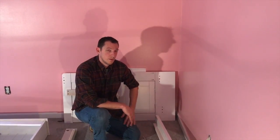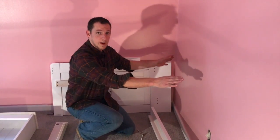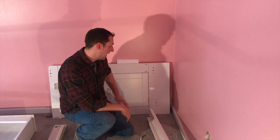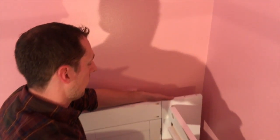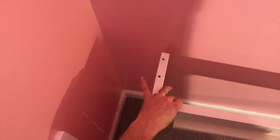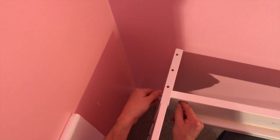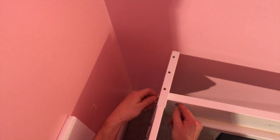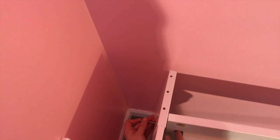Now we're going to assemble the bed rails to our headboard and footboard. You want to orientate your footboard so the access door faces towards the back wall where your headboard is going to be. With your pegs, you're going to take the bed rail and slide it into the hole. Then take your bolts and slide them through the back, and take your nut and just hand tighten a little bit so it all stays together. Don't go too tight yet because we still need to get the footboard in — we're just getting it held together.